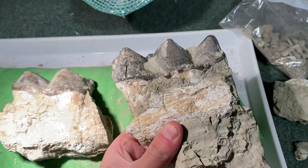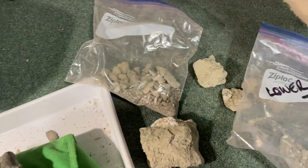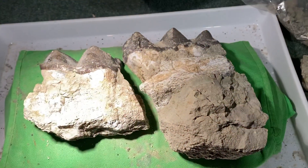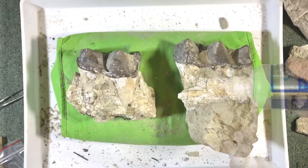This was a massive herbivorous mammal which roamed at the time, and as you can see when it was found it's got lots of fragments, and despite its size it's actually quite fragile.